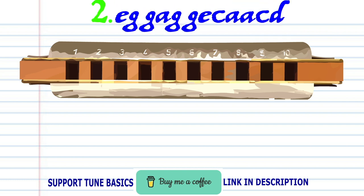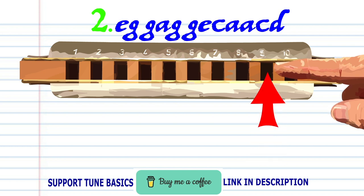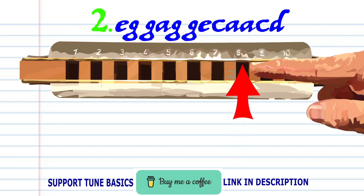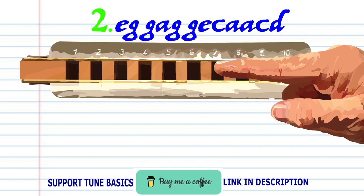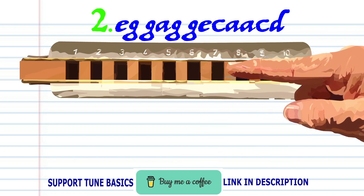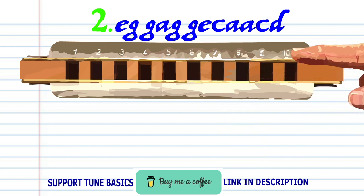For phrase two, blow into eight. Blow into nine twice. Breathe in through ten. Blow into nine twice. Blow into eight. Blow into seven. Blow into nine twice. Breathe in through eight, breathe in through six twice. Blow into seven. Breathe in through eight. Breathe in through eight. Practice this until you end up with something that sounds like this.